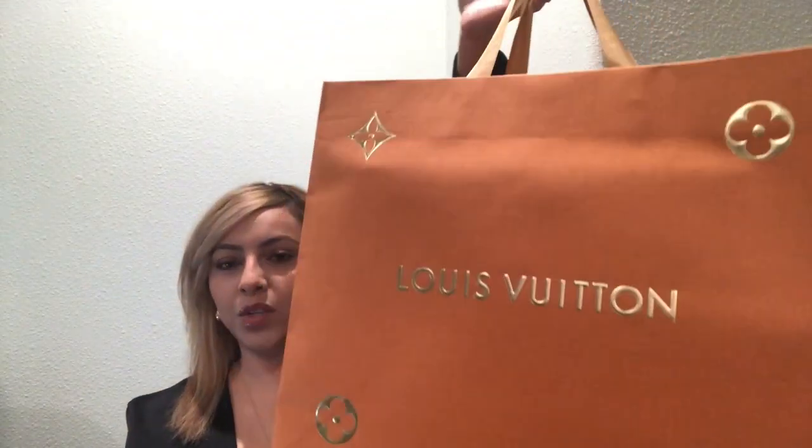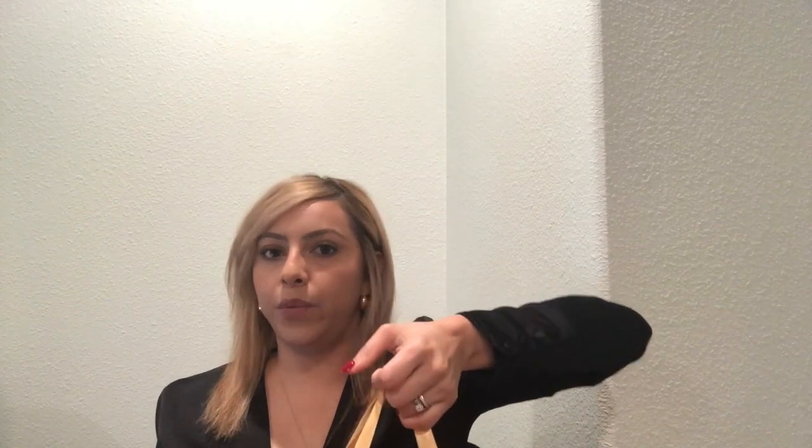This is actually my birthday gift from my husband. It's pretty heavy — it actually weighs two to three pounds. Can you kind of guess what it is? I'm so excited to show you.